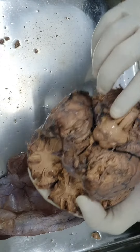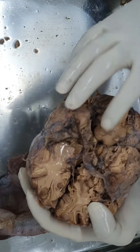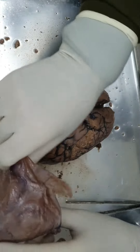On the inferior surface you can see the brain stem - the medulla, the pons, and deep down is the midbrain. I'll tell you more about it later.